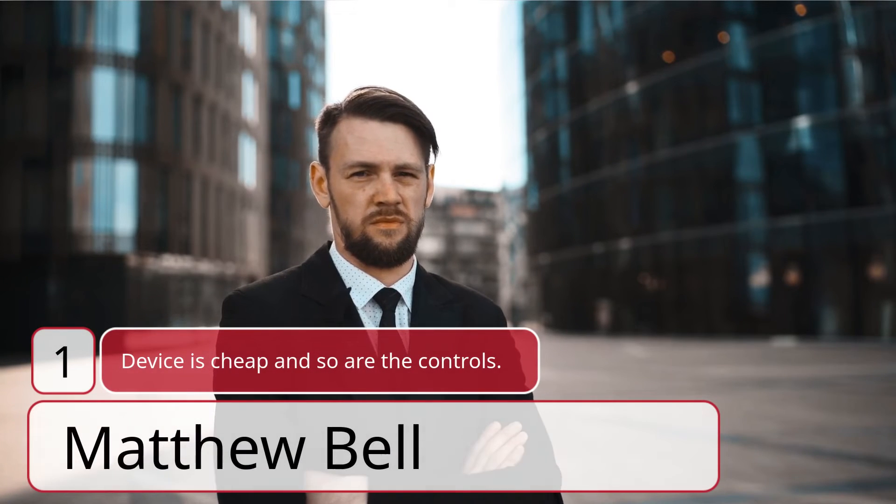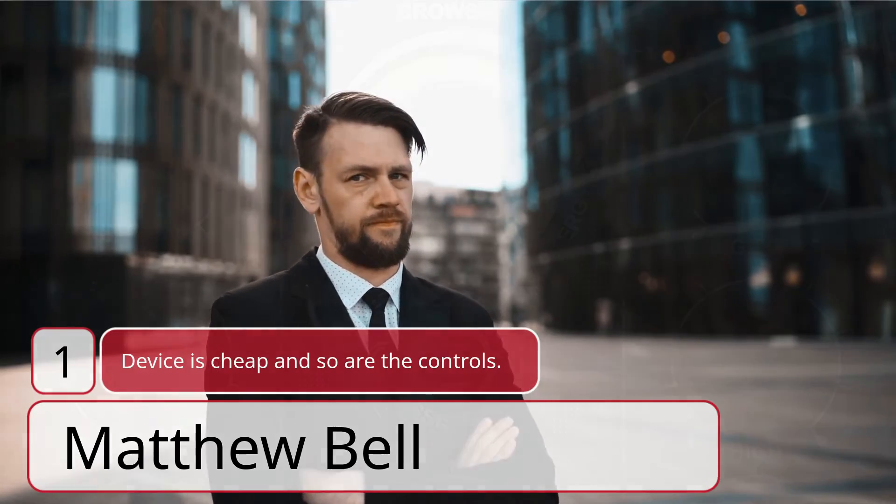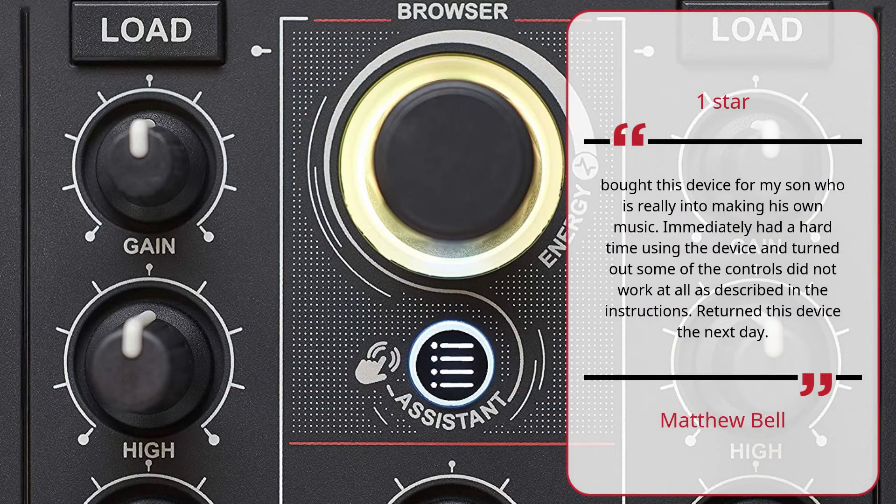Number 1: Device is cheap and so are the controls. — Matthew Bell, 1 Star. Bought this device for my son who is really into making his own music. Immediately had a hard time using the device and turned out some of the controls did not work at all as described in the instructions. Returned this device the next day.